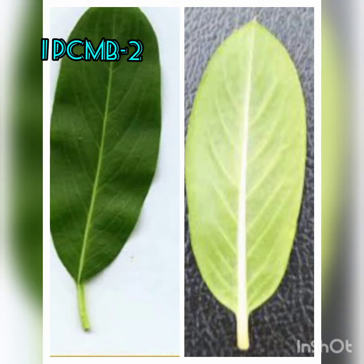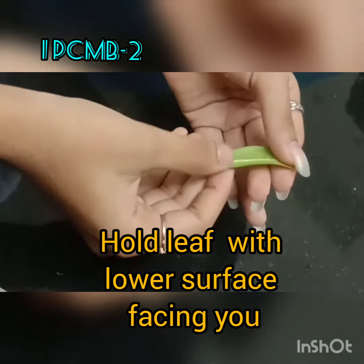Here is a preparation of stomata from epidermal peel, and for this experiment you will be using the vinka leaf — the lower surface. You can distinguish it because it is whiter and light green.